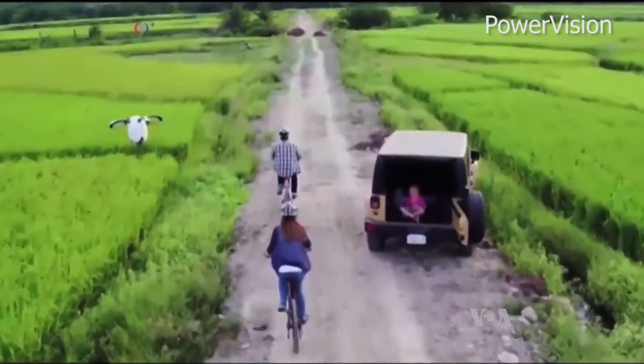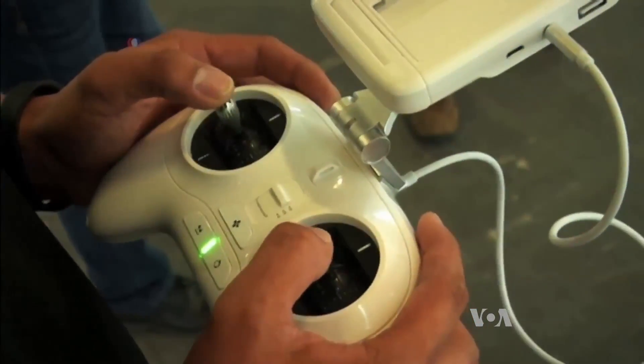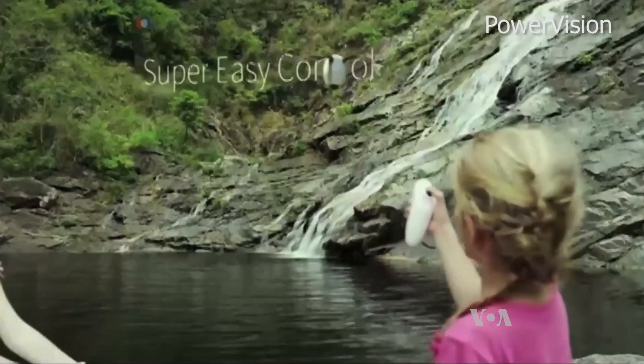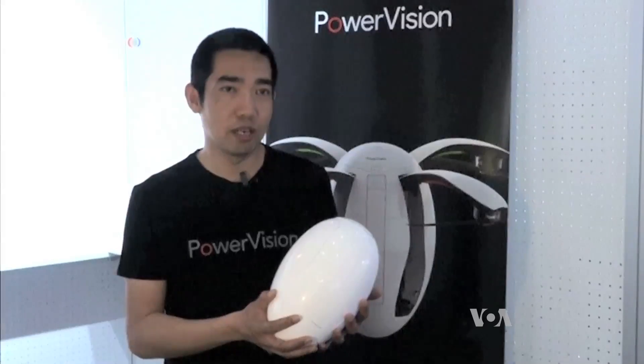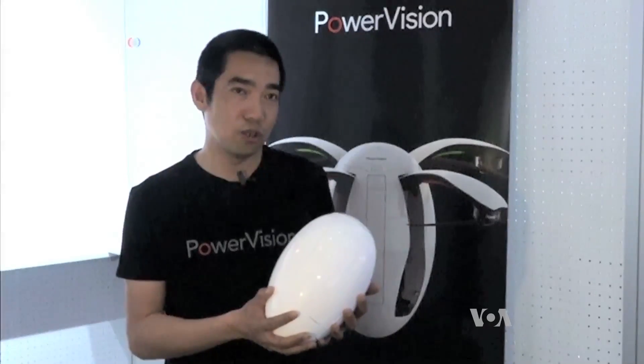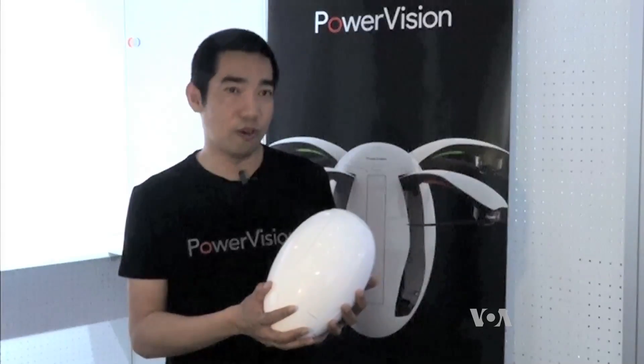The drone can follow a target or be directed with a conventional remote control. But it also has the first remote control that lets users maneuver the drone with hand gestures. It works in a similar way to a video game console — you just move your hand and the drone will follow your motion.